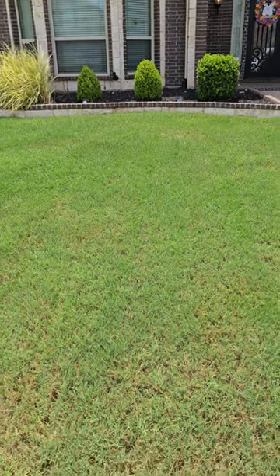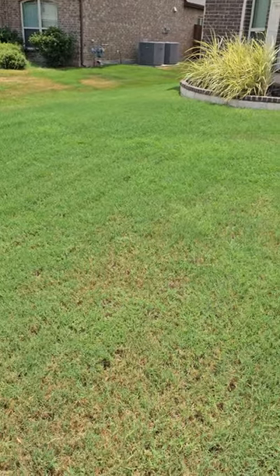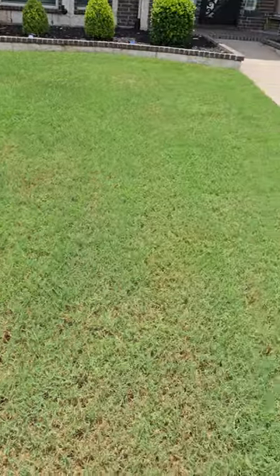I wanted to point out something real quick. So if you can see right here, let's go ahead and flip this around. There we go. Look at this beautiful green lawn. The neighbors are not doing so hot, but the yard is green and great.